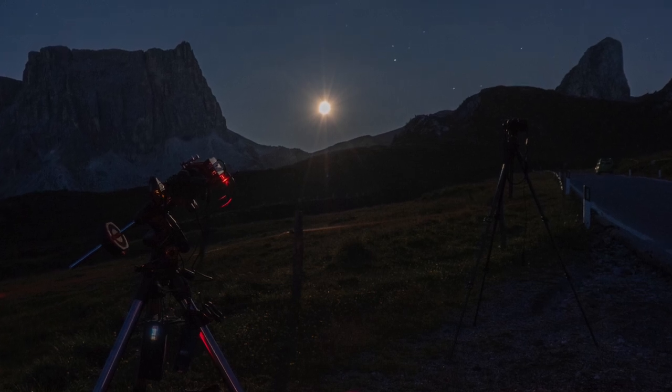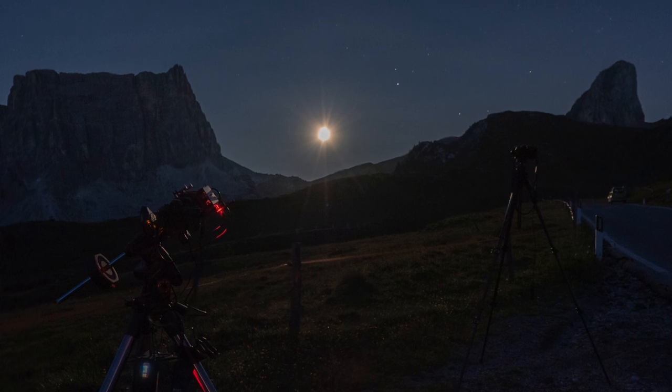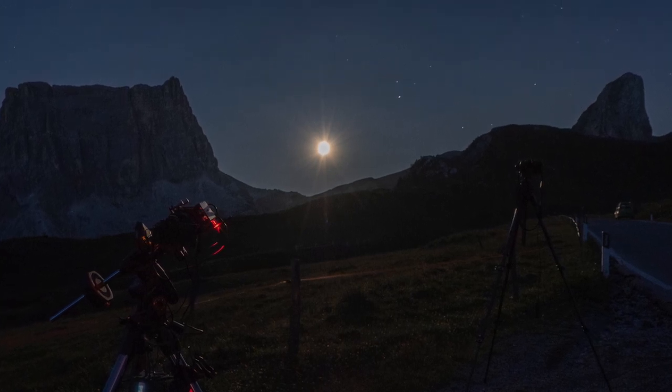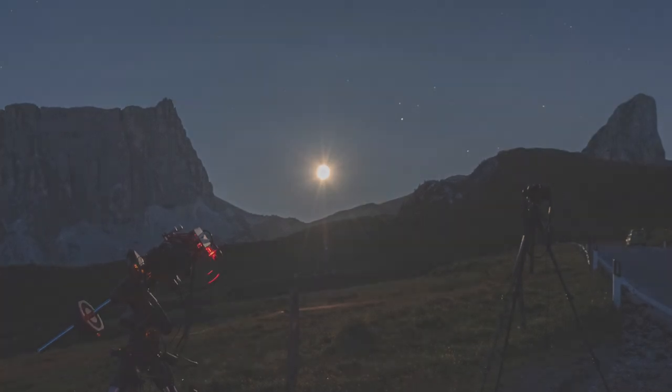Great performance with the best portability — this is what I like about the new Borg 90 FL F3.9 with the Esatto 3-inch. This is what I like about astrophotography. Thank you.